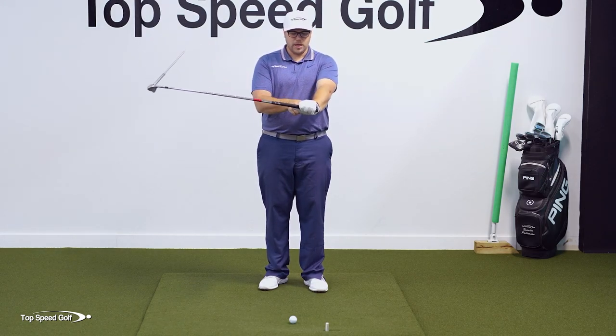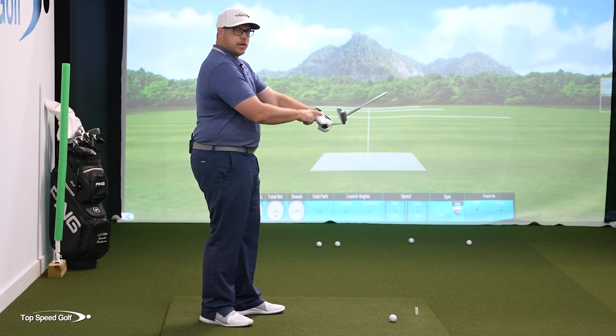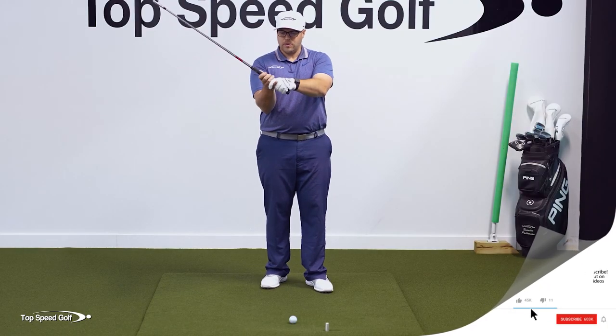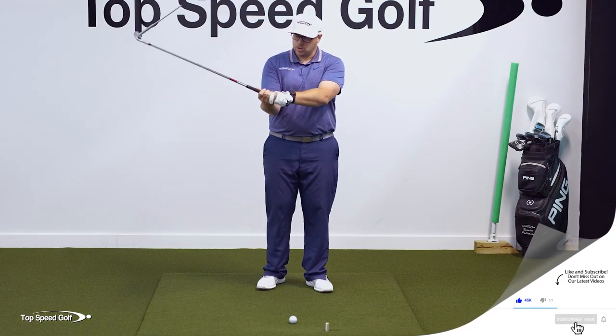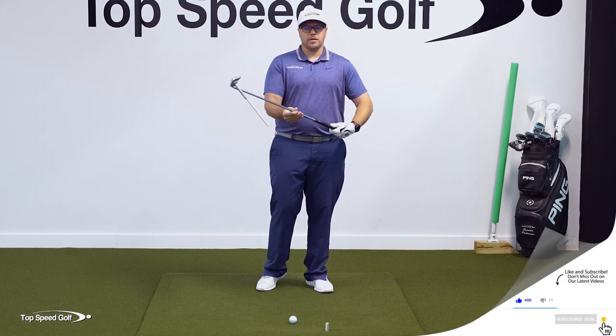If I do the opposite — if I cup the lead wrist, that's called wrist extension — that's going to open the clubface as I'm coming through. And if I flatten out my trail wrist, you can see that also opens the clubface. So closing it down and opening up by virtue of rotating the shaft.